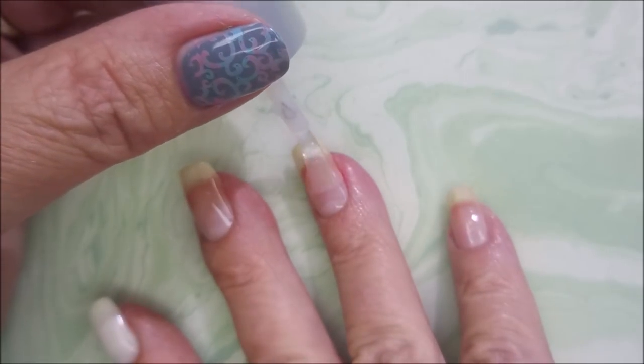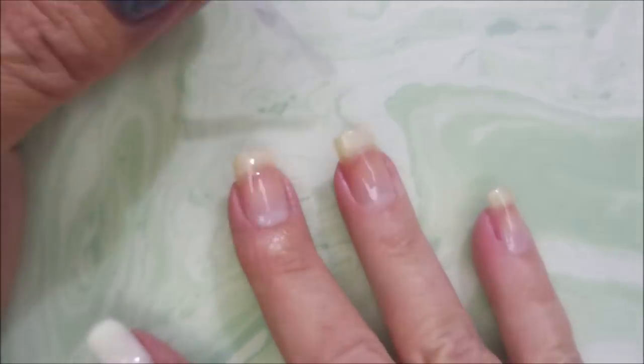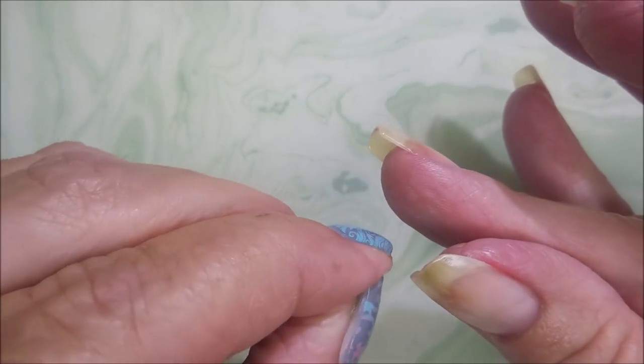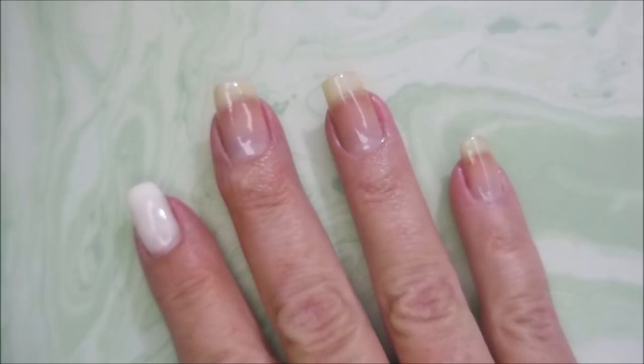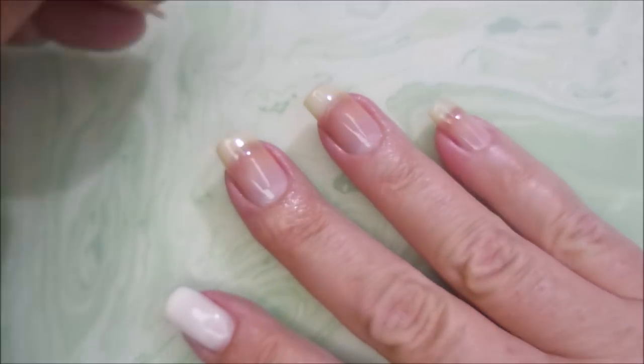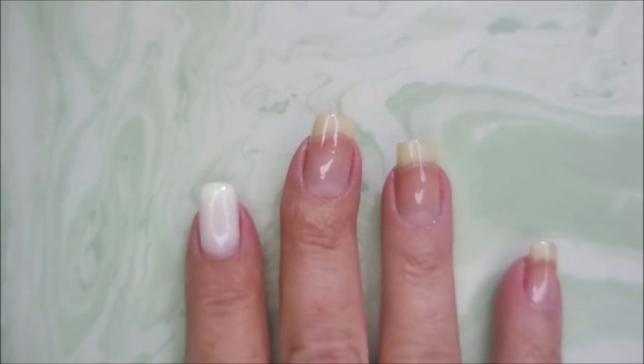I'm going to go in with my little coat of my base coat, which is Neltics Formula 2. When I'm not using a peel off base coat, this is my preferred. I had a fuzzy. I do love this base coat — it works for me. Everybody's body chemistry is different though, so let me know what your base coat is.